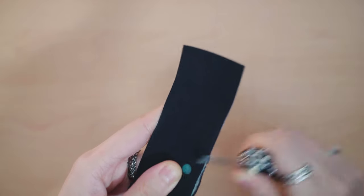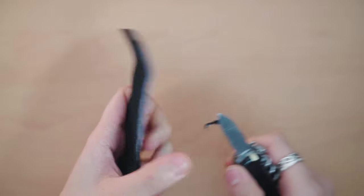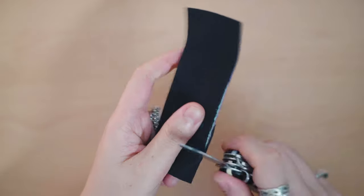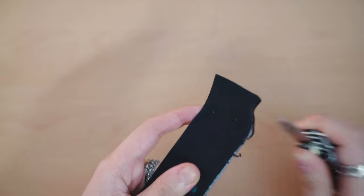When it comes to filing down my grip, I find that the best way to do it is to use a sharp blade. I know a lot of people like to use files, and I used to use a file, but I find that the cleanest grip job I can get is with a blade.